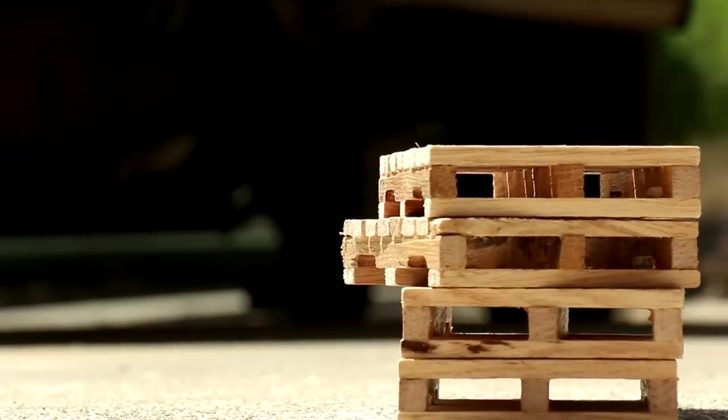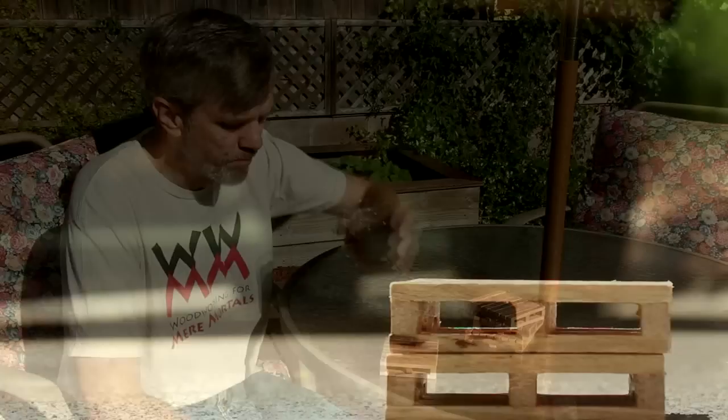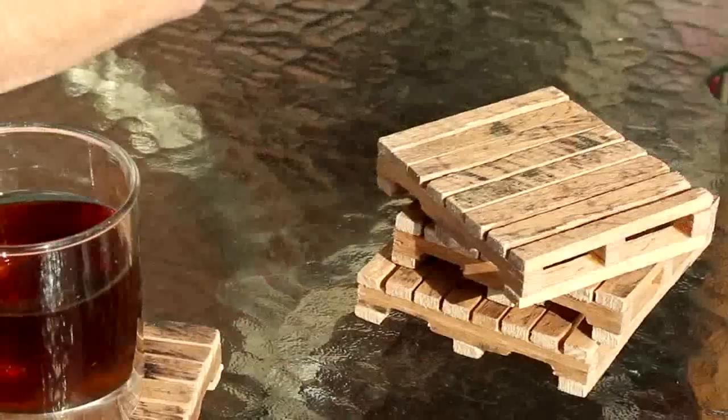I thought it would be fun to do another pallet project, so I picked up a few. They're drink coasters made from real pallets and made to look like little pallets. It's the whole pallet circle of life.